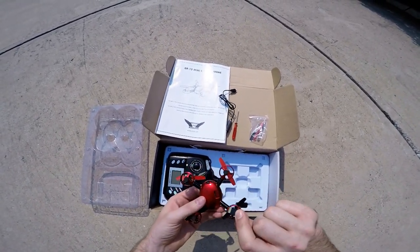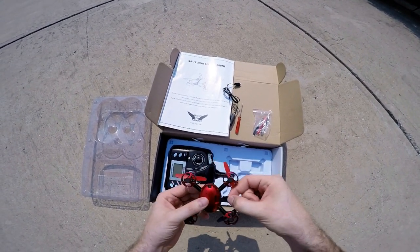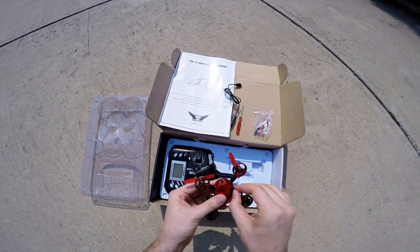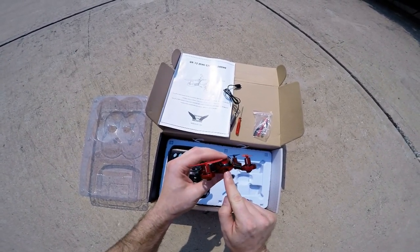So I'm going to go ahead and put that in there right now. The electronic side needs to face in this direction. Slide it in there — there we go. See, there's the little camera right here.